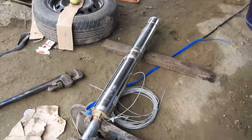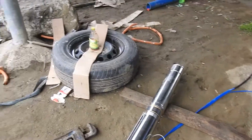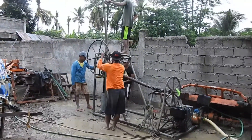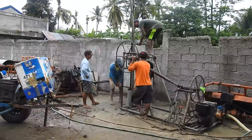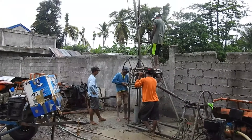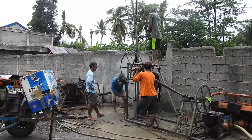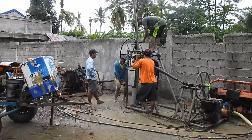We are installing a Trebino, 2hp or more. Let's see what happens — they are removing the drill book. The depth is 27 meters.